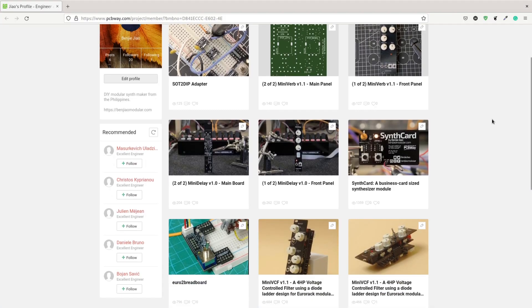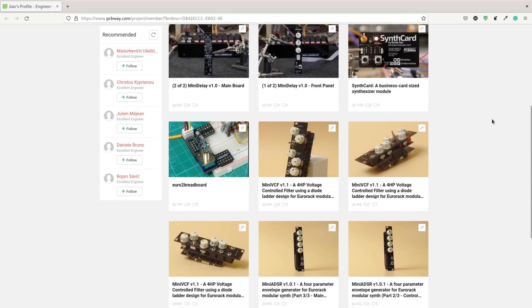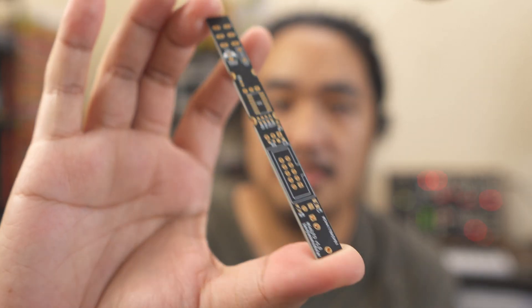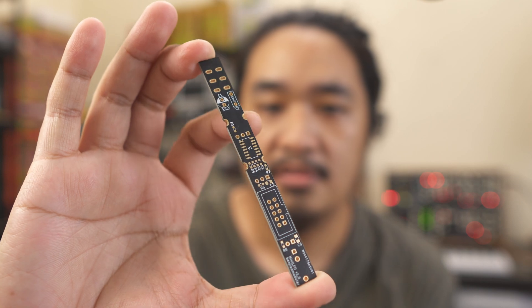After I finished the PCB, I sent my files over to PCBWay for printing. I'd like to take this time to thank PCBWay for sponsoring this video — they've been supporting this series of synth modules from the very beginning. I make all of my files for the mini-synth series available through their share project site, so you can order the boards from them directly. After a couple of days of waiting, version 1.0 finally arrived.